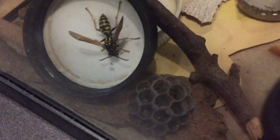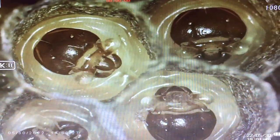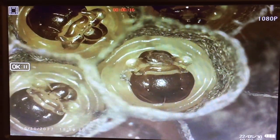We reintroduced the foundress to her nest, because initially in the wild you have to separate the wasp from the nest in order to get the nest set up for a habitat. Here we did a microscope camera close-up on these larvae to check their development, and they were just about ready to start making silk caps. They were very mature larvae when we found them — it seemed to be a very healthy and active nest.